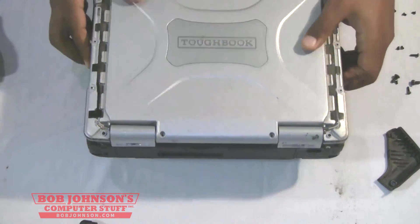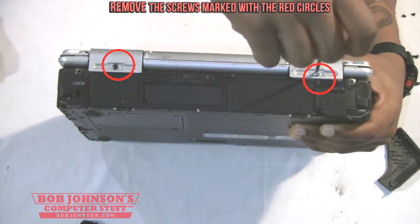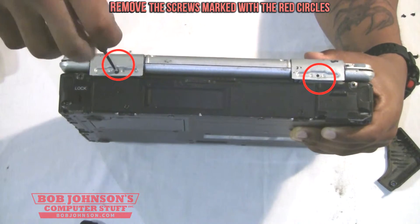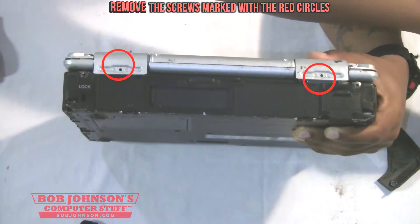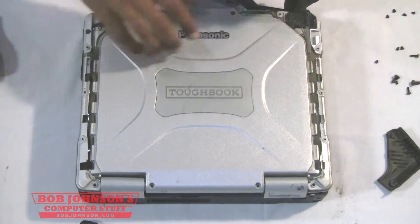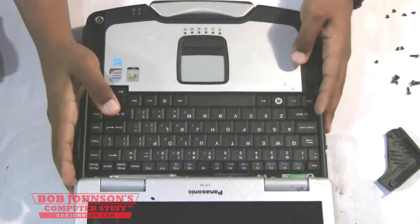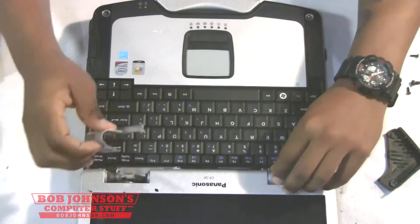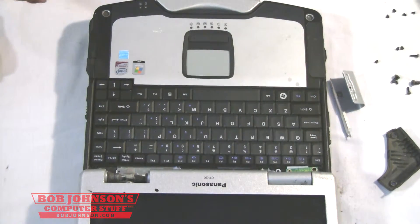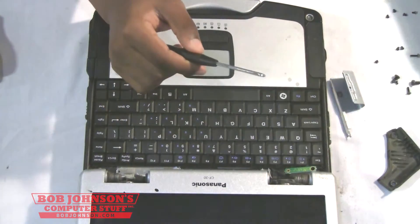Close your display back up. Flip your Toughbook on its handle. You're going to need to remove the two screws for the hinge covers that hold the hinge covers down on the back. Now, put your Toughbook back where it was. Open the display once more. And now remove the two hinge covers. If it still won't come up, you can use a screwdriver. There you go.